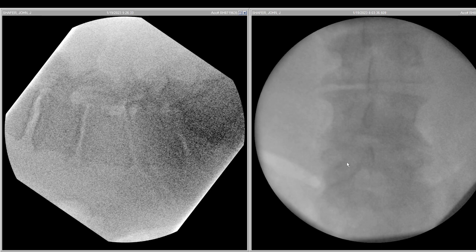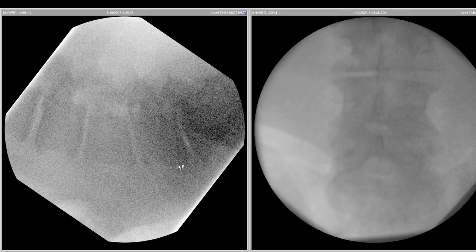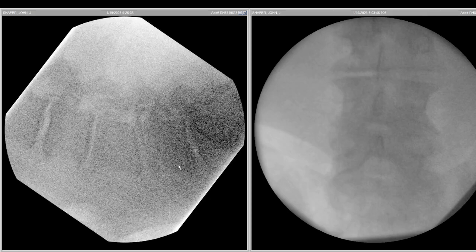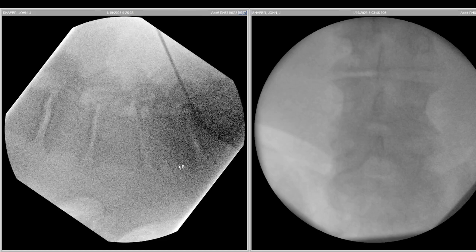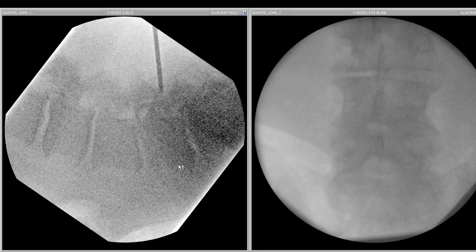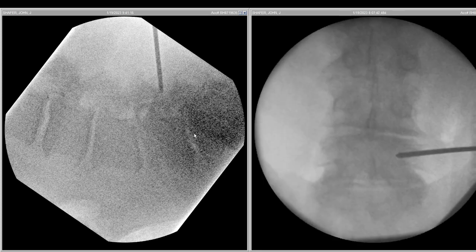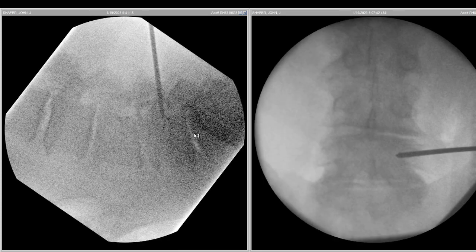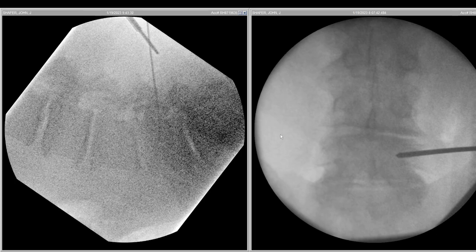With positioning and taping, we are able to improve some of these pictures. Once we are able to see enough of the anatomy, we mark the trajectories in both the AP and lateral. One of the first steps is that we put a gem sheet in.